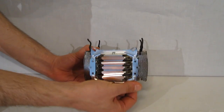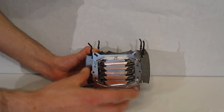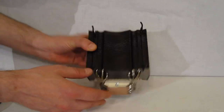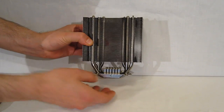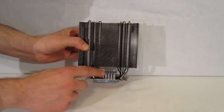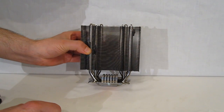The mounting kit is already pre-installed on it — for AMD or for Intel. It's a very good looking tower. Down at the bottom of the contact plate, you get a few more fins, which provides a little bit more heat dissipation directly from the CPU itself.